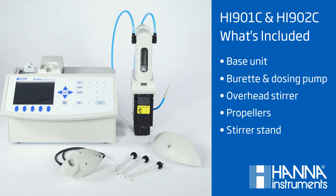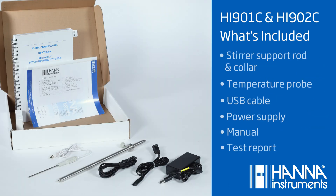When you first receive your titrator, you'll get the base unit, a burette and dosing pump, an overhead stirrer that also holds the temperature probe and electrode, the propellers, and the stirrer stand. In this smaller box, you'll get the stirrer support rod with collar, a temperature probe, a USB cable, the power supply, manual, and test report.